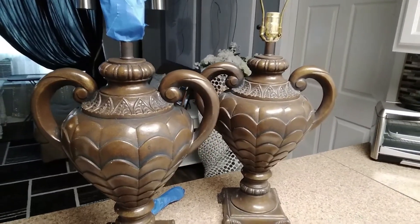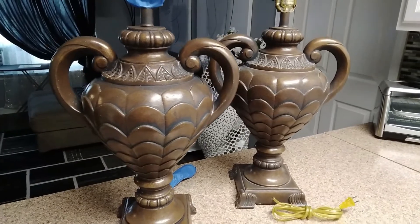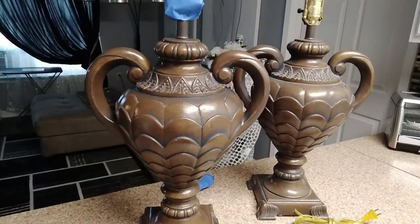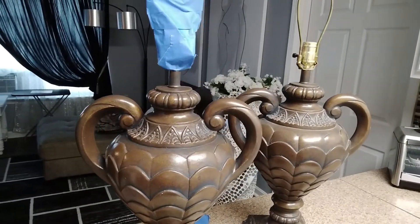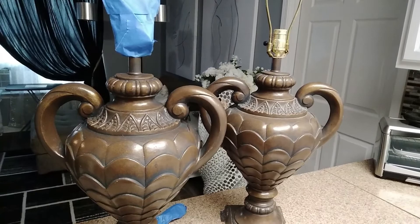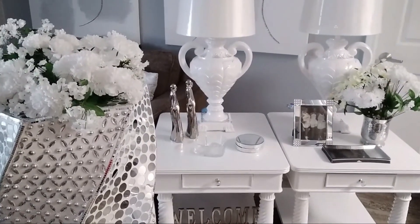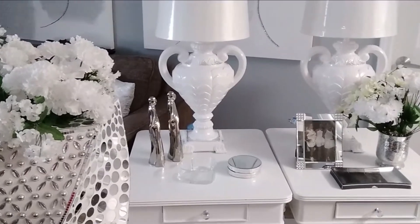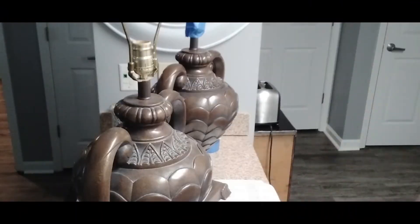Hey guys, welcome to my channel! Today I went thrift store shopping looking for a pair of lamps for my tables. I ran across these beautiful brown ceramic lamps from the early 70s. If you're interested in seeing how I changed these brown lamps from this to these, then please continue watching. Here we are diving right in — as you can see, both lamps are already on the counter.